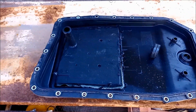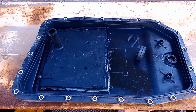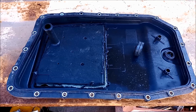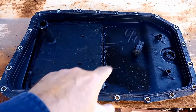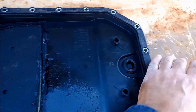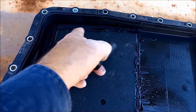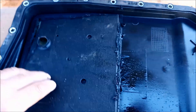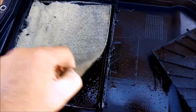G'day. Today we're doing a little curiosity video. I've got a ZF6HP aftermarket plastic pan here. You can see I've chopped the filter off — the magnets. I had to chop the neck off there just to be able to get access with the angle grinder. And we've cut that off just to see what's under there.